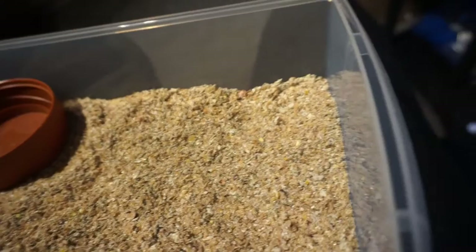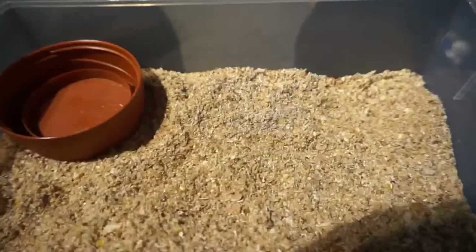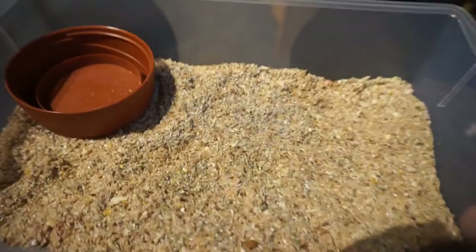That pretty much covers your protein, your vegetables, your carbohydrates, your calcium. I give them high protein cat biscuits just because they get that calcium from it.